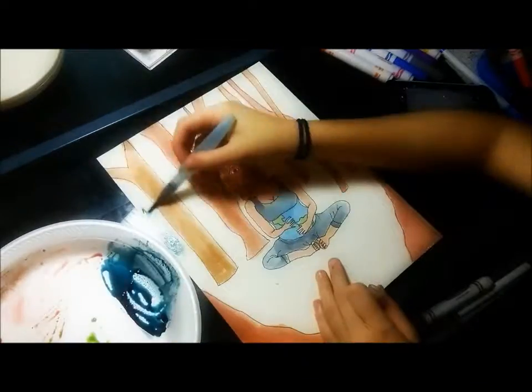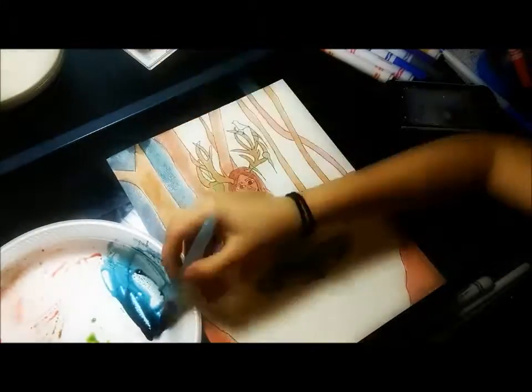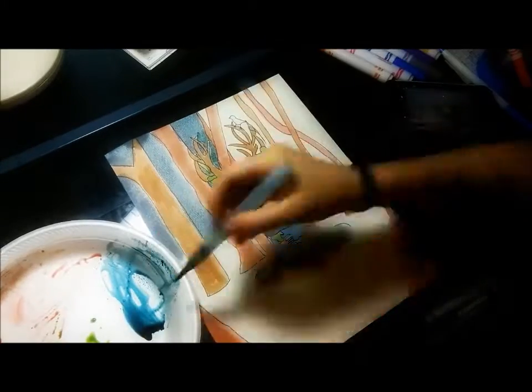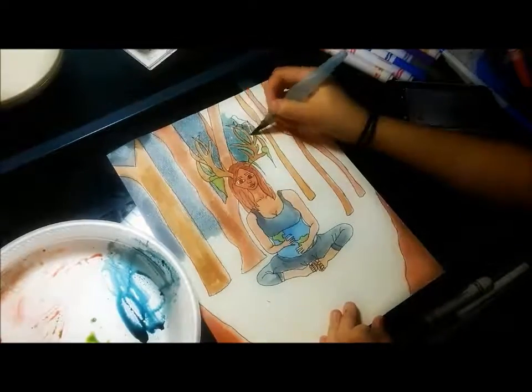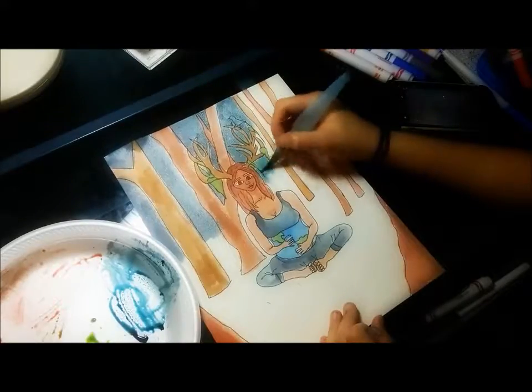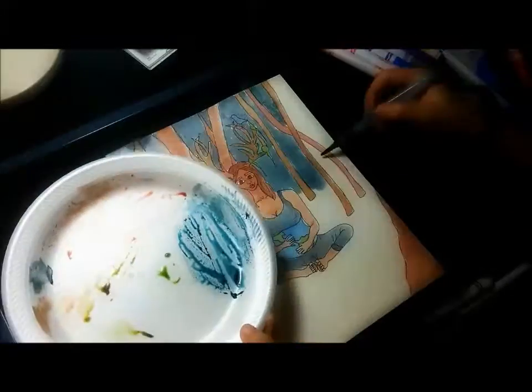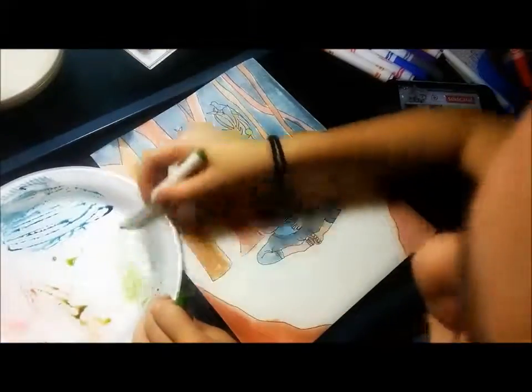This was actually an art collab I was doing with someone, and we were doing mythology. She's had exams so she had to do hers after, but I did this piece — it was Gaia from Greek mythology, because I just love Greek mythology, it's amazing to me. It's really interesting and intriguing.